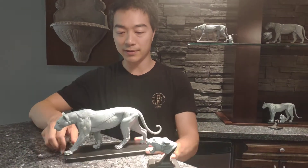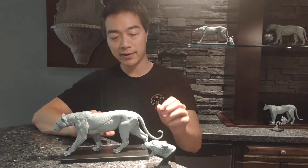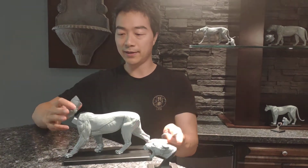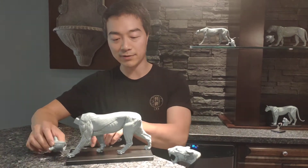The basic set includes the main body, the mouth closed head, and the tail. When you get the model in the box, the head and tail come off and are placed on the side separately.